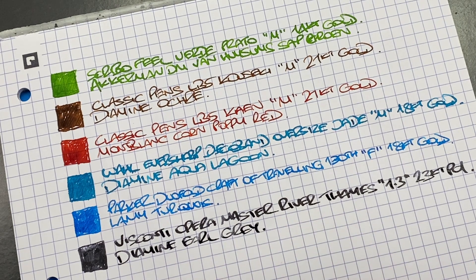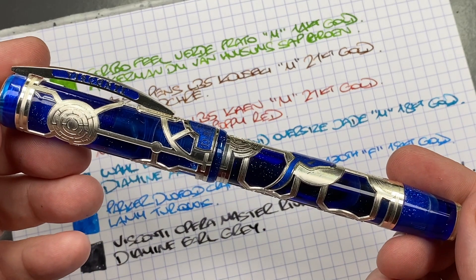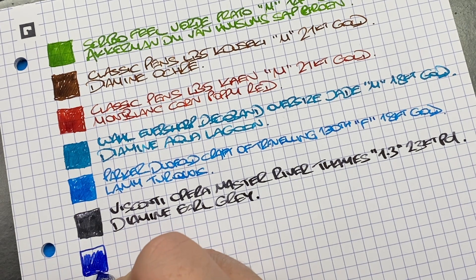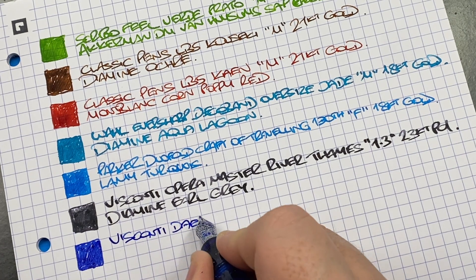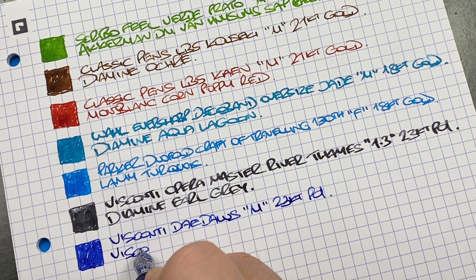I really do like this pen and the stub nib on it. I just struggle to write within five millimeter grid rulings — I can just about write uppercase letters. If I were to do cursive lower and uppercase I'd really need around 12 millimeters. The next pen inked up is the Visconti Daedalus — ink swatch. This is a 23-carat palladium nib but I find it's one of my stiffer palladium nibs — not as bouncy as many. This is the Visconti Daedalus, medium 23-carat palladium nib, and the ink in here is Visconti Blue.